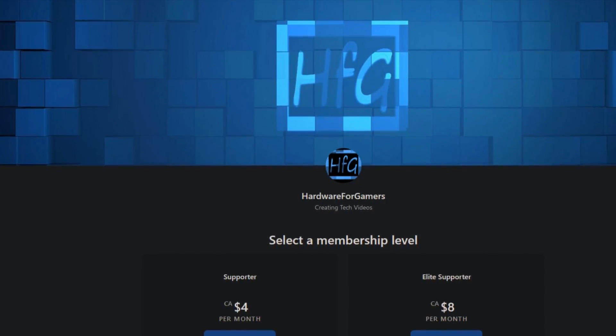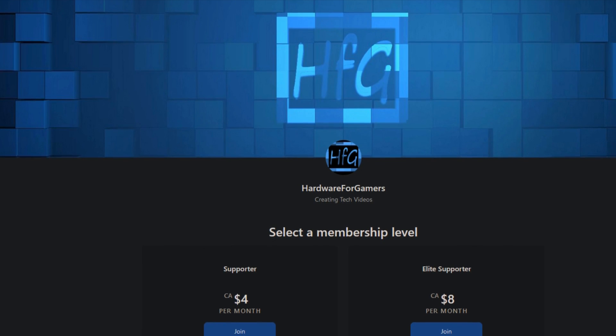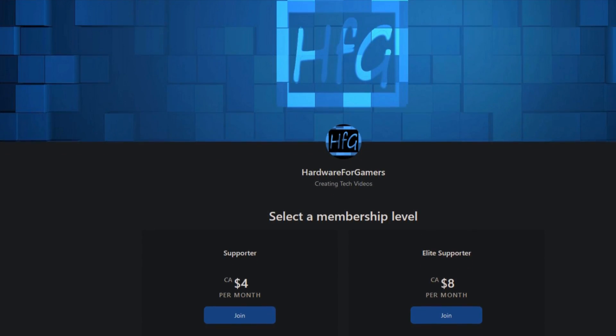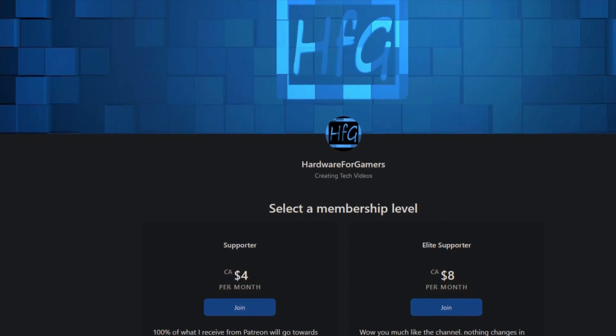So if you end up liking this video, please hit that like button and subscribe to the channel because it does help a lot. Plus, if you really like the channel and appreciate all the testing that I do, then please consider becoming a patron via Patreon. There is a link to the page down in the description.